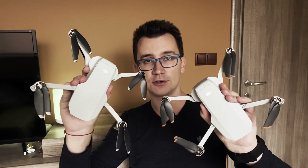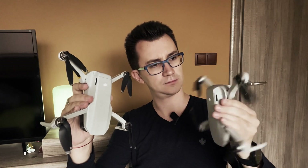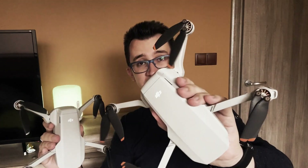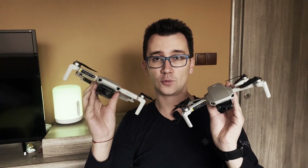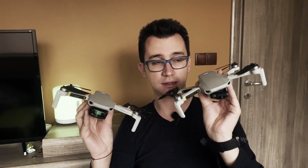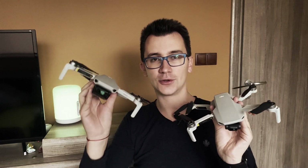Hello, here I have two drones of the leading manufacturer DJI. Which is which? This is the new Mini 2 and this is the original DJI Mavic Mini. What are the differences? What should make you buy the newer over the other, or what should make you upgrade from the older to the newer?